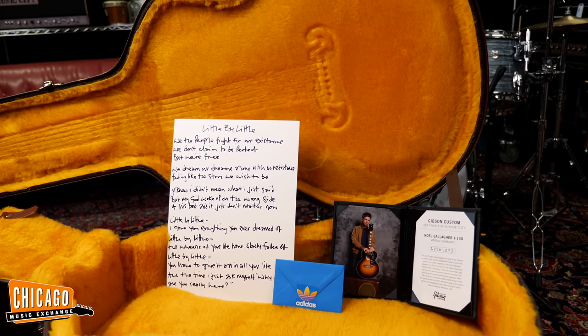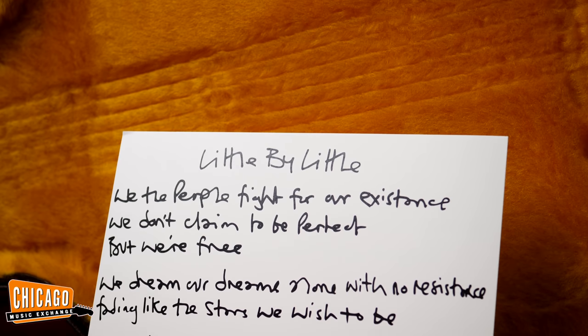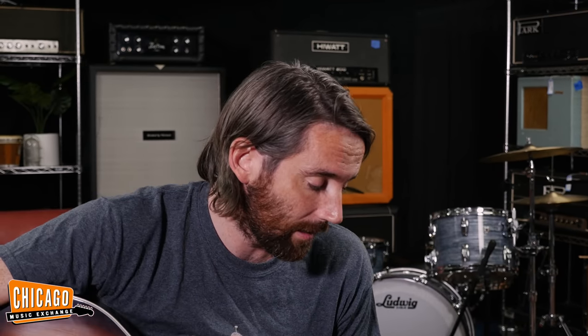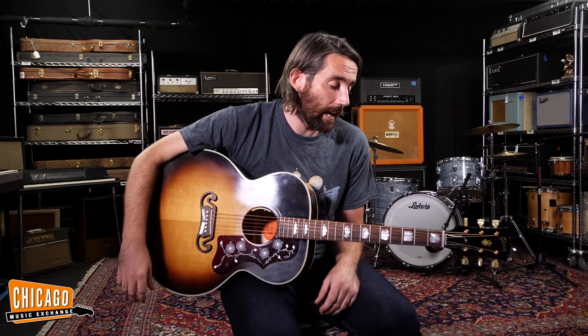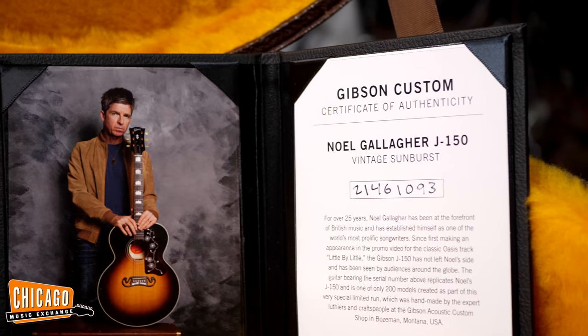It does come with a few goodies in the case — of course the Adidas sticker. I'm not going to put it on; that's up to the person who owns it. It also comes with the printed-out lyrics to 'Little by Little,' the Oasis song. It's kind of cool to see Noel's handwriting and a couple of mistakes in there. And it also comes with a picture of Noel and the description of the guitar — you know, 200 ever made.